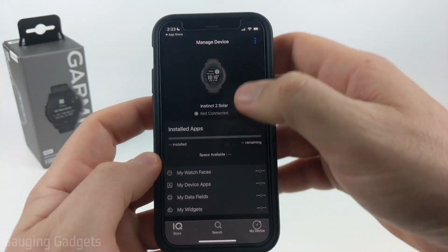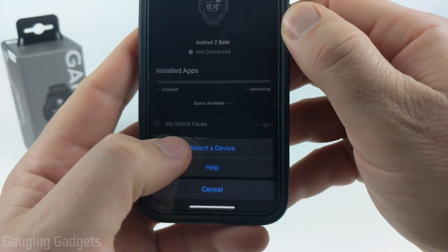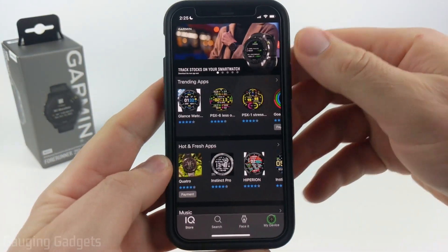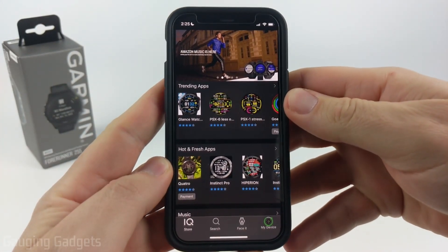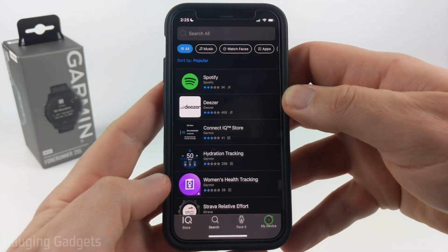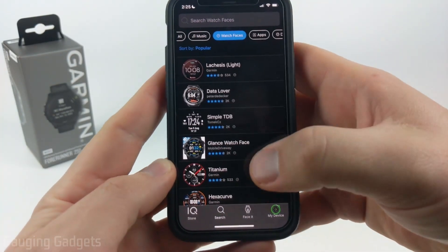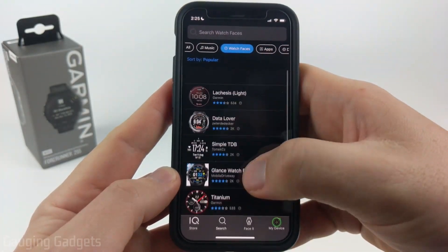You can change watches by going up to the top right and selecting the three dots, then at the bottom choose Select a Device, and then just select your watch. Now that we have the Connect IQ Store installed and we've selected our Garmin Forerunner 255, we can find all the available watch faces by going down to Search. At the very top you'll see the menu for what items are available — just select Watch Faces, and in here you'll see all the watch faces available for your watch.